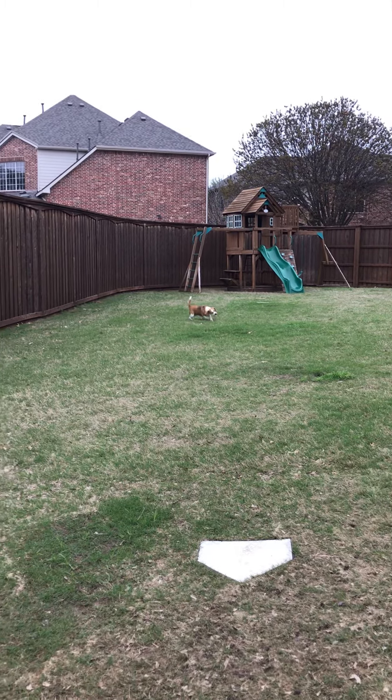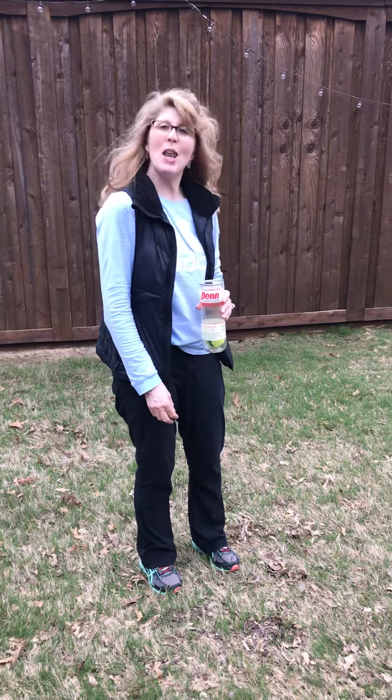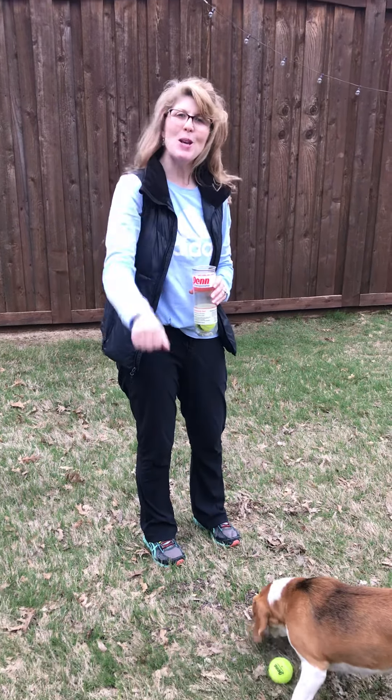Okay, boys and girls. As you can see, Miss Donna has lots of fun with her dogs. I love you guys, and I'll be seeing you soon. Bye-bye.